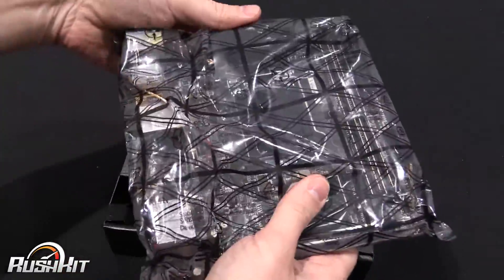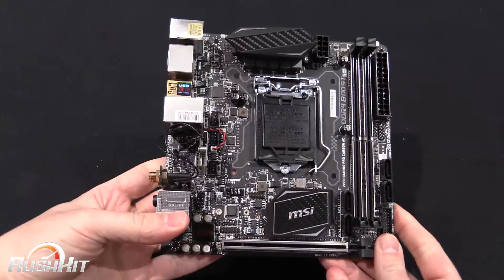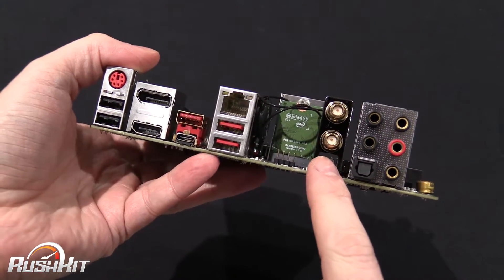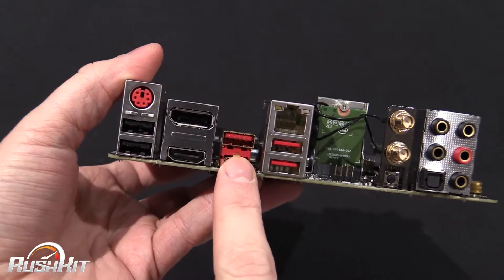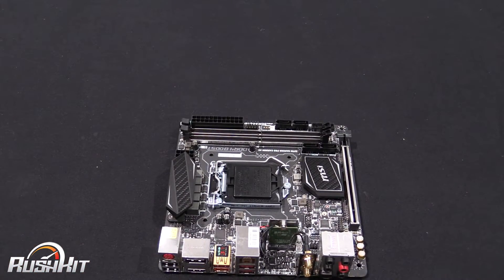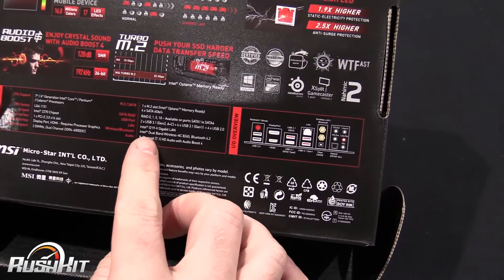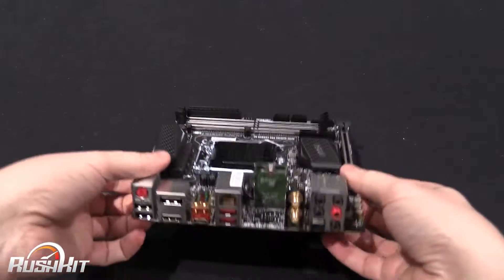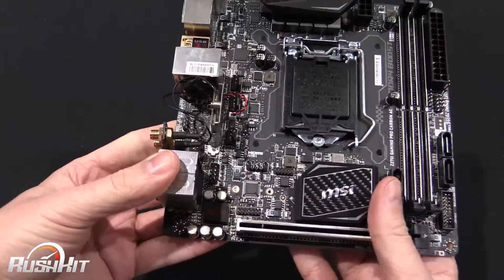We'll pop the board out so we can have a proper look. First thing that strikes me is here — we've got a vertical Wi-Fi card, but it's Wi-Fi and Bluetooth. The button on the bottom is actually to clear your BIOS. Audio here with gold-plated connectors, it does look kind of nice. This is your USB 3.1 and you've got a C and an A. These are USB 3. I'm pretty sure it's Intel Ethernet LAN — yes, Intel i219V Gigabit LAN. So we've got HDMI, DisplayPort, two USB 2s, and then a PS2.